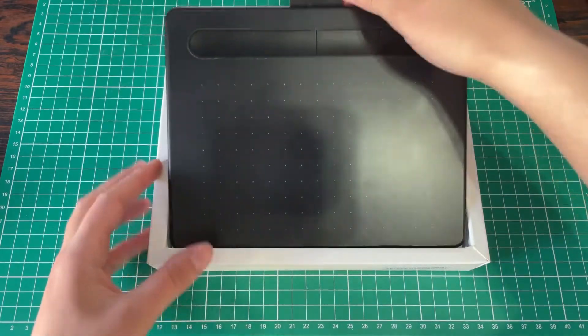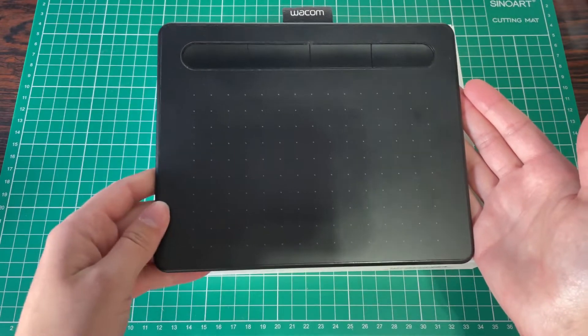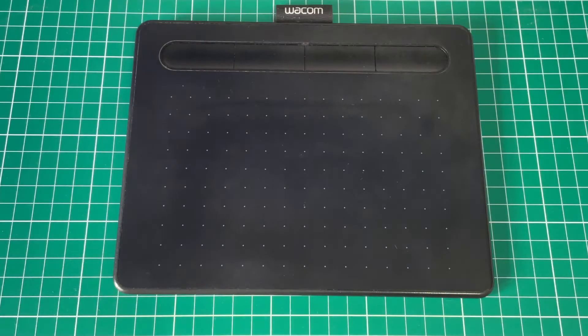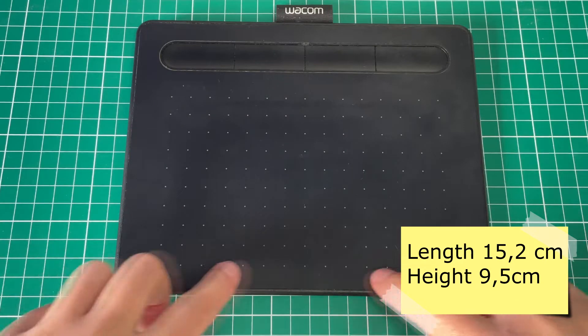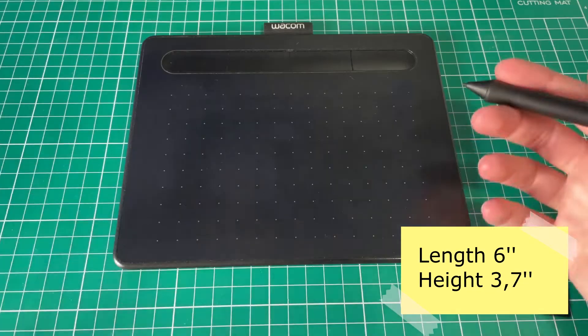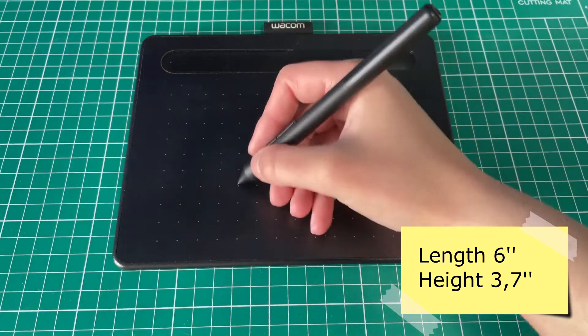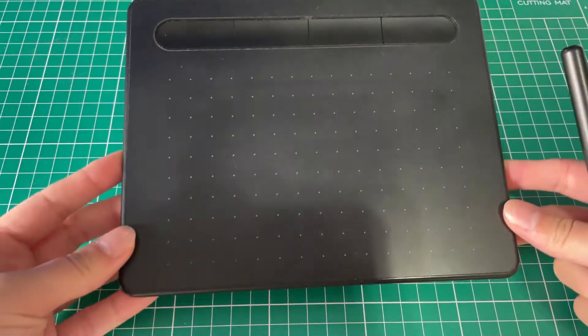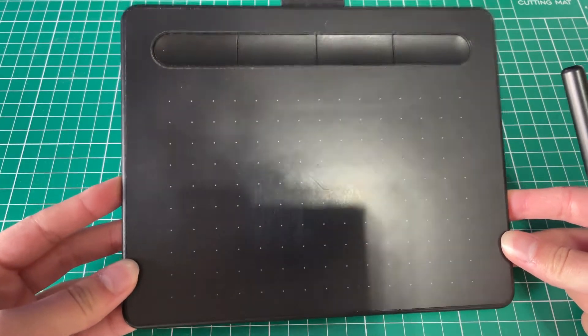This is an entry-level tablet, so the requirements are low — as in Windows 7 or OS X 10.11. The active area of the tablet is 15.2 cm by 9.5 cm, that's about 6 inches by 3.7 inches for Americans, which I found kind of small. But to be fair, most people end up drawing in a tiny portion of their tablet.